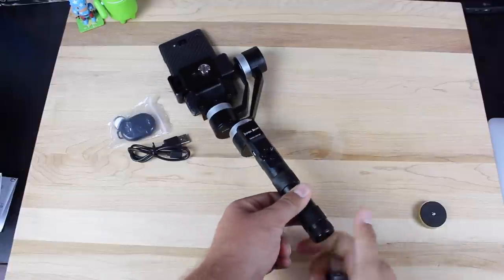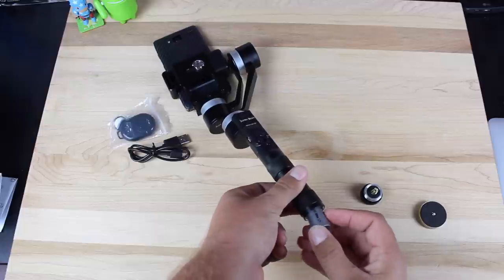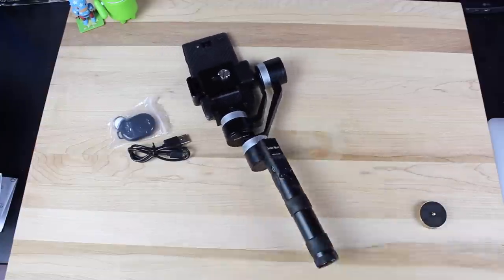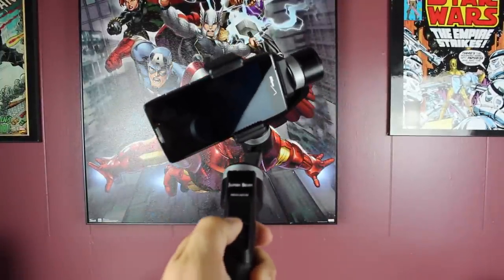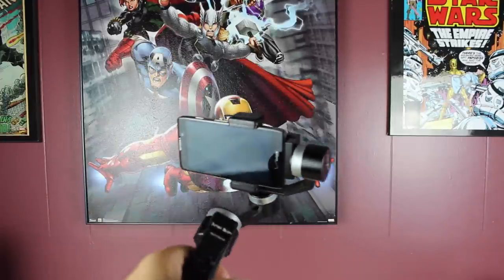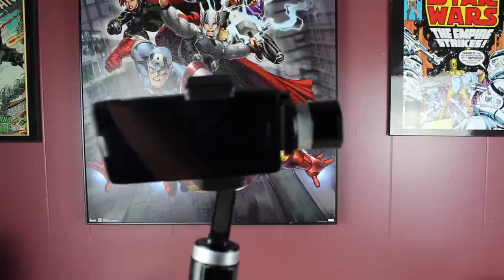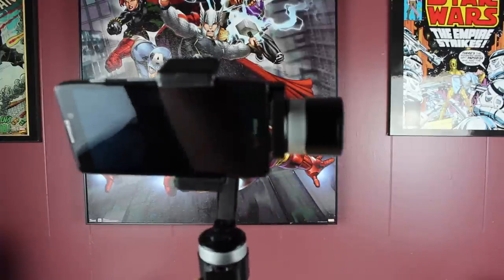Inserting the batteries — just take the little cap off the bottom, put each battery inside, and reinsert the cap. To turn it on, press the button on the bottom and then press and hold the mode button for three seconds. It snaps into place and starts out in the heading follow mode — you can see it kind of pans with you and keeps it stable on that axis. It does a really good job.